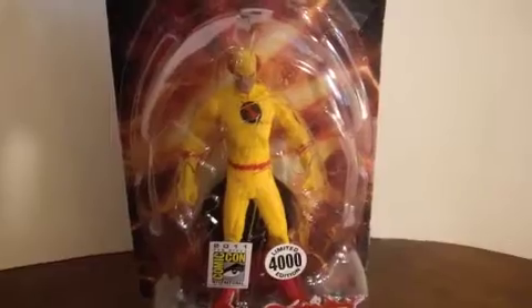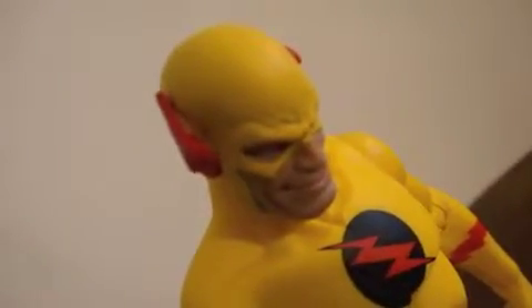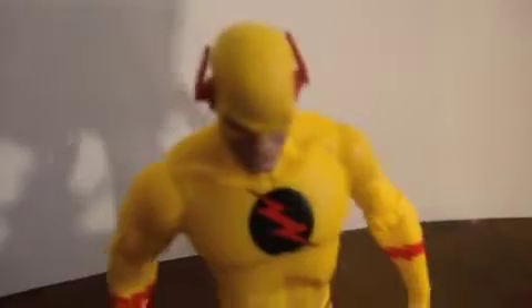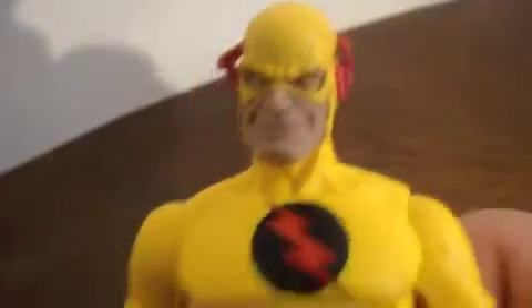So that's the one we got - Zoom. Let's get this guy out of the package. Here is DC Direct Zoom. Looks very cool, I like the sculpting they did on this - they did a good job. The muscles they put on, nice paint job, they did a very good job on it. He kind of creeped me out though.